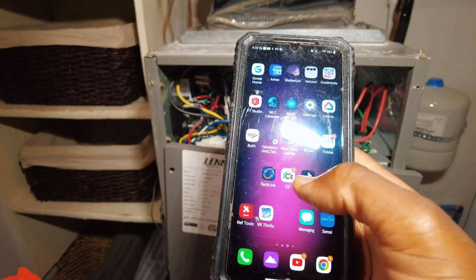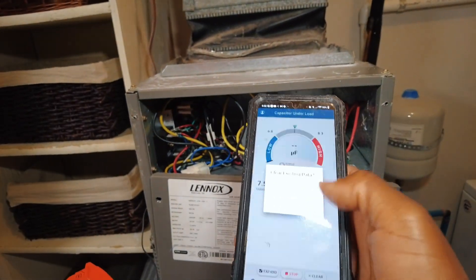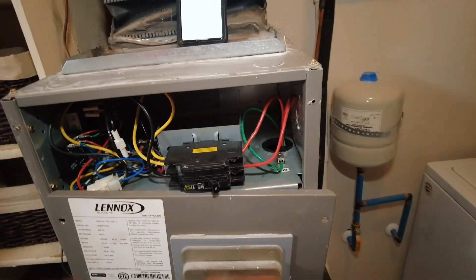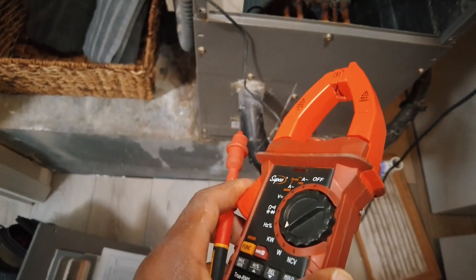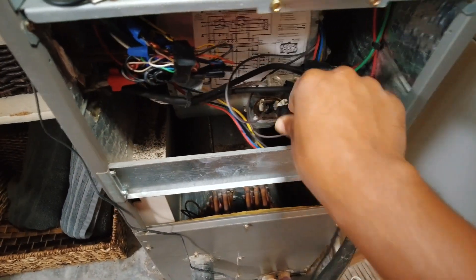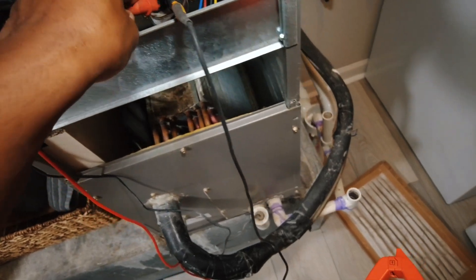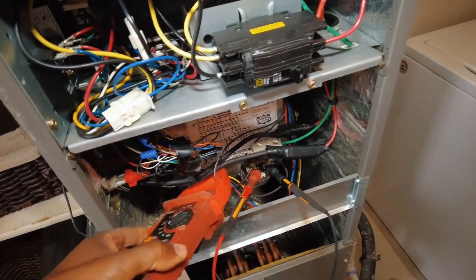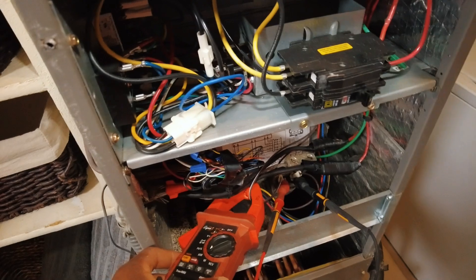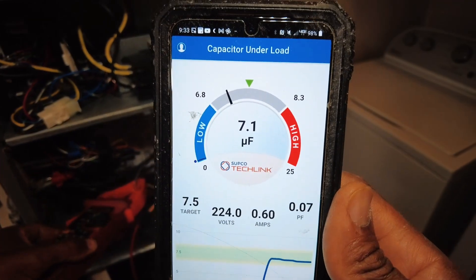Now to check the capacitor — go into our TechLink app, single run. We already saw that's a 7.5 — continue, yes. Now to check the capacitor, all you want to do is clamp one side, basically put the clamp on both sides of the capacitor like such. Then take the amp clamp and put it around one of the leads entering the capacitor. We're showing 7.1 microfarad.